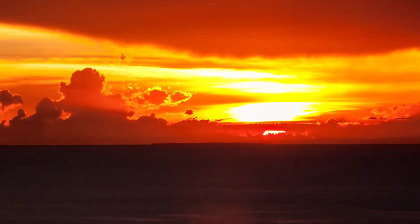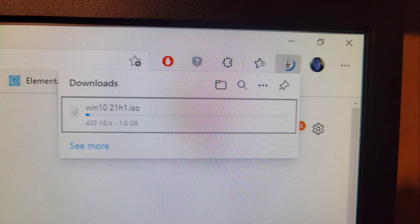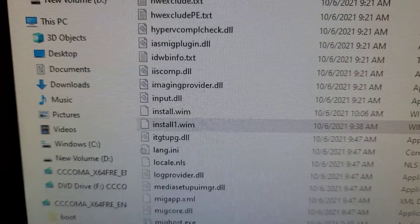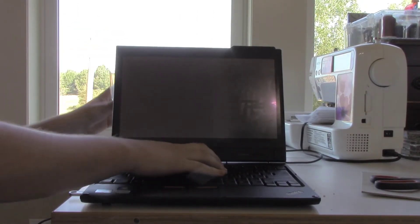It was getting late, so I decided to sleep on the project. The next morning, things got serious. I created a hybrid installer by downloading a Windows 10 ISO and copying install.wim from the Windows 11 ISO into the Windows 10 ISO. Armed with a glass of milk, I resumed work on this project, much more confident with this hybrid install method than previous methods.